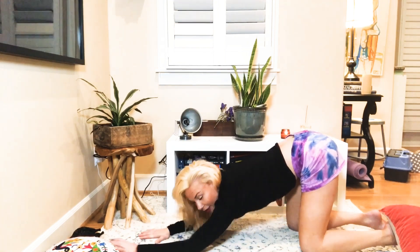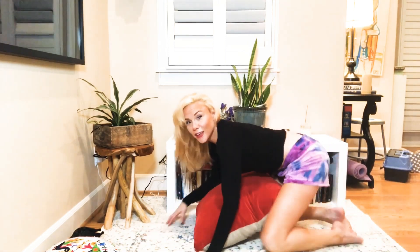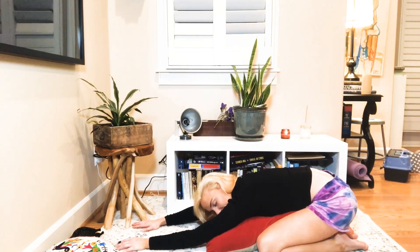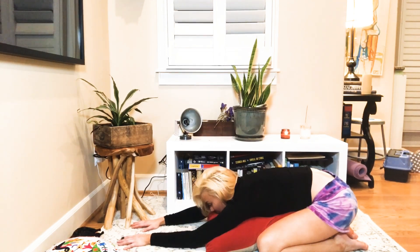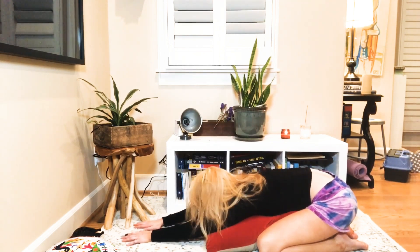Grab yourself your pillow and we're just going to come into a pillow child's pose. Let the pillow support you really nicely. Switch your hands out in front of you and really try to soften up here. We're going to be here for four breaths — three, two, and one.